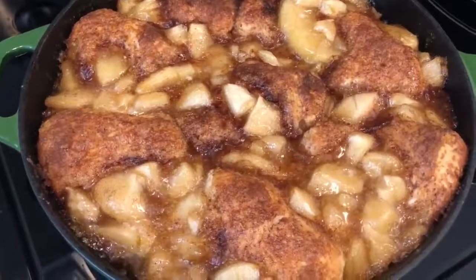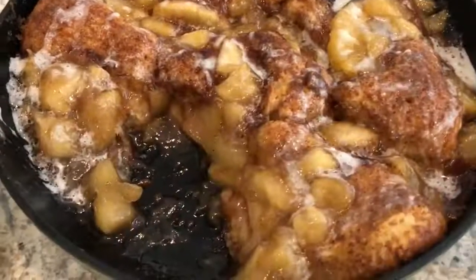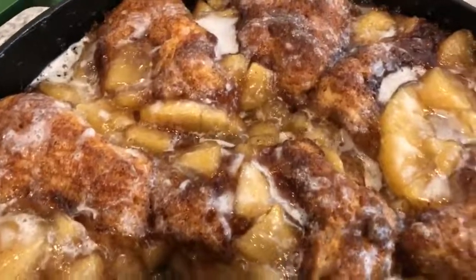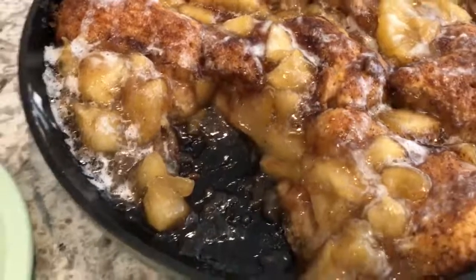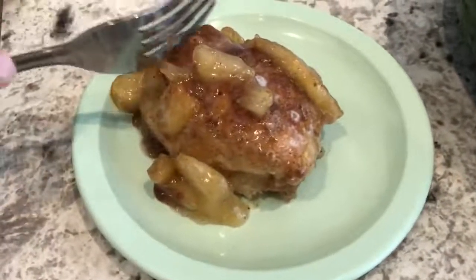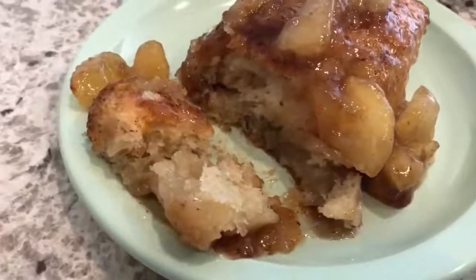Here it is — as you can see, I added the icing right on top. It looks and smells so delicious. I have my husband here. Here is one of the biscuits that I took out, and he is going to cut a piece so you guys can see what it looks like — so delicious.